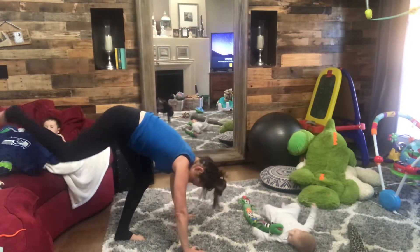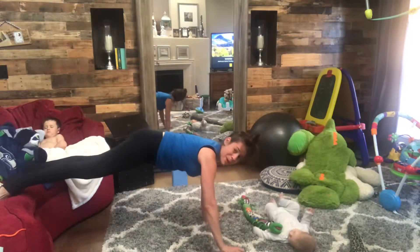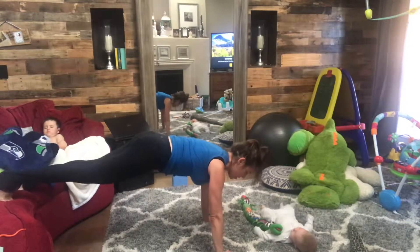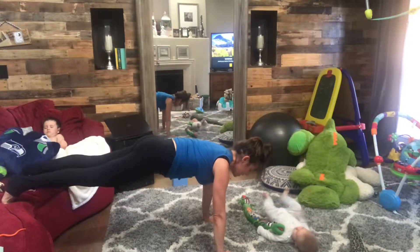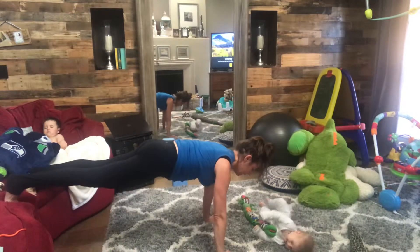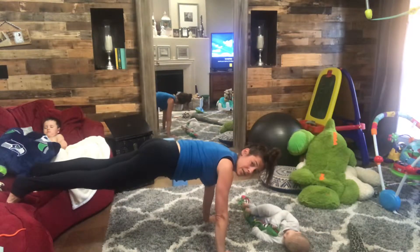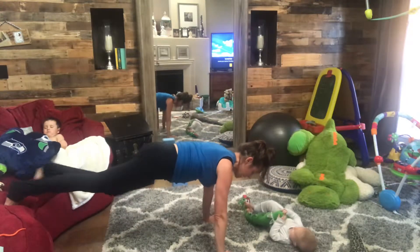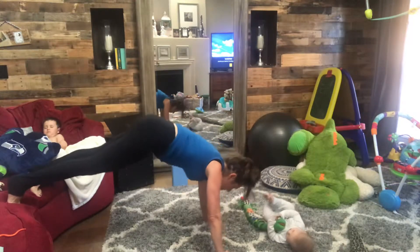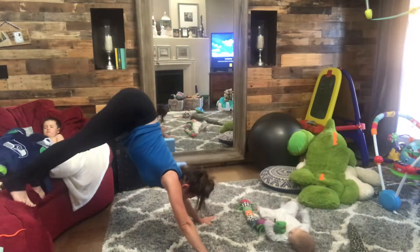Our first superset: come to your hands and bring your toes up on the couch — maybe your baby's right there like Isaiah is. Engage your core so you're strong, and then bring your right knee to your right elbow, bring it back, left knee to left elbow, bring it back — that's one. You're going to go through that 10 times, then push up and back into a downward facing dog.